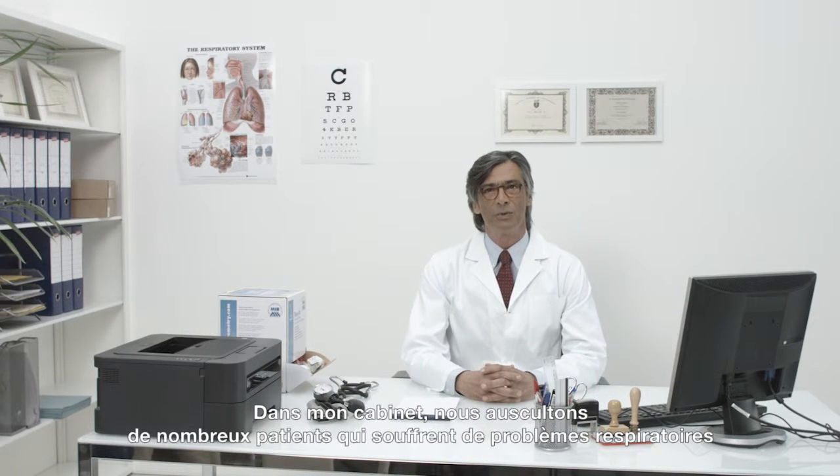Hi, I'm Dr. Smith. In my practice, we examine and assess a multitude of patients with breathing problems, such as asthma and COPD, and we prescribe various treatments.